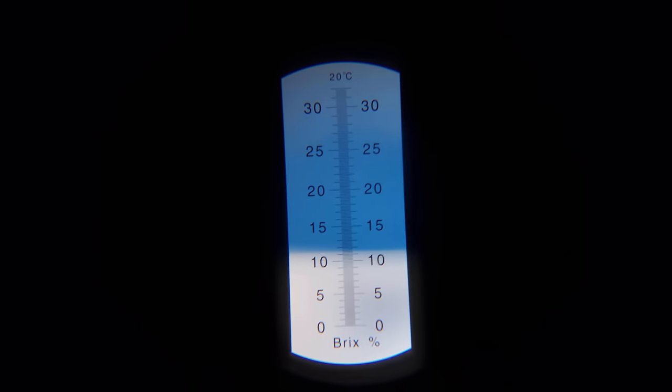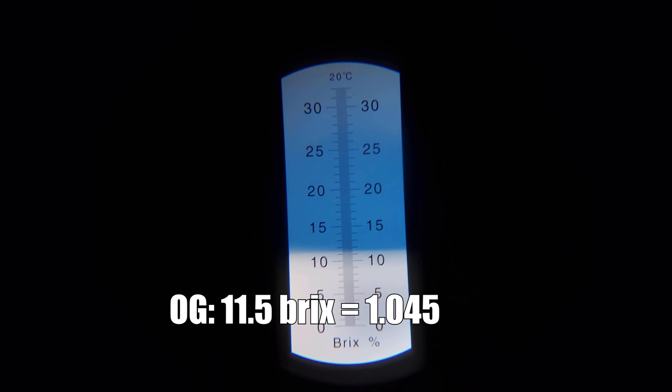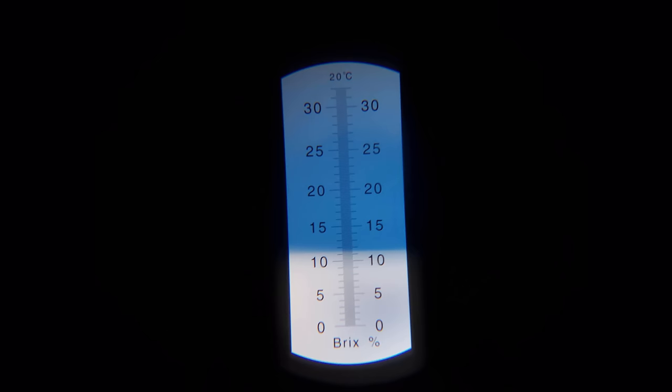I let the wort chill to about 70 degrees Fahrenheit and then I aerated the wort with pure O2 for about one minute at full blast. At this point I pitched my yeast. I took an OG sample and recorded an original gravity of about 11.5 Brix, or 1.045 — about eight points short of my target OG. So overall the brew day went pretty well but I did end up with a bit of a low original gravity. I probably should have boiled a bit longer but it is what it is — it's still fine.